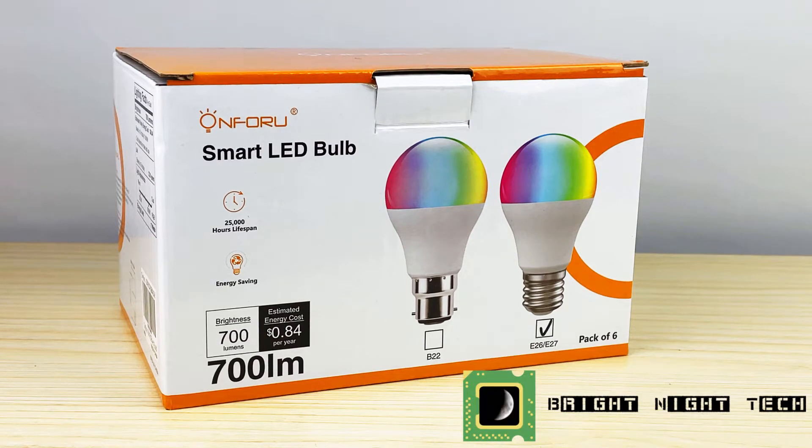Welcome back to Bright Night Tech, my name is Birdo, and today we're looking at the ON4U smart LED bulbs. We'll start with an unboxing and then take a look at what they can do, so let's get started.